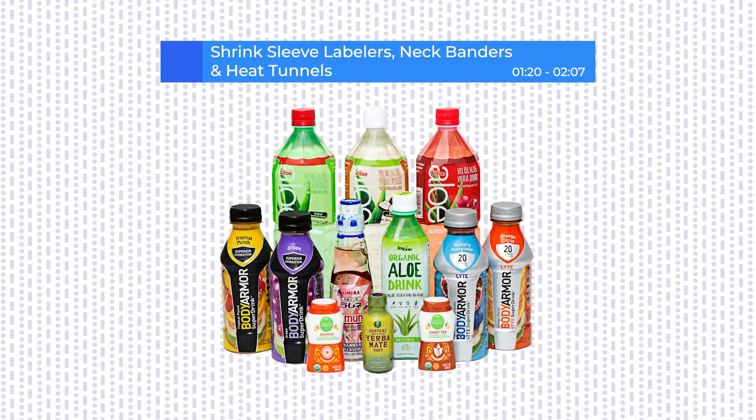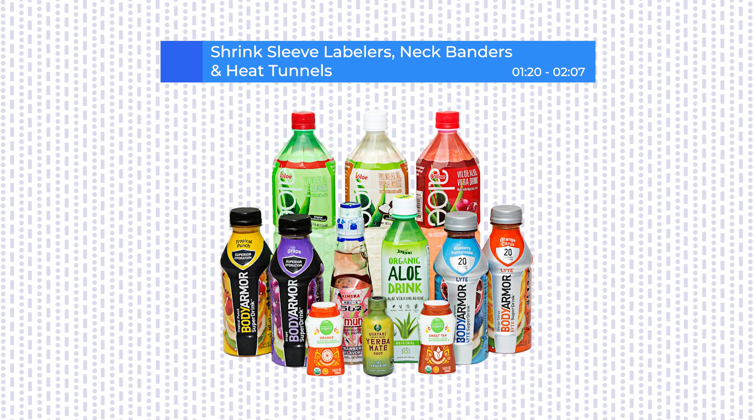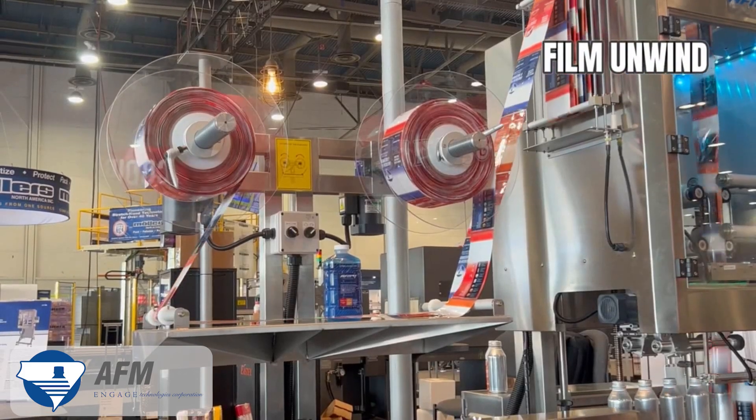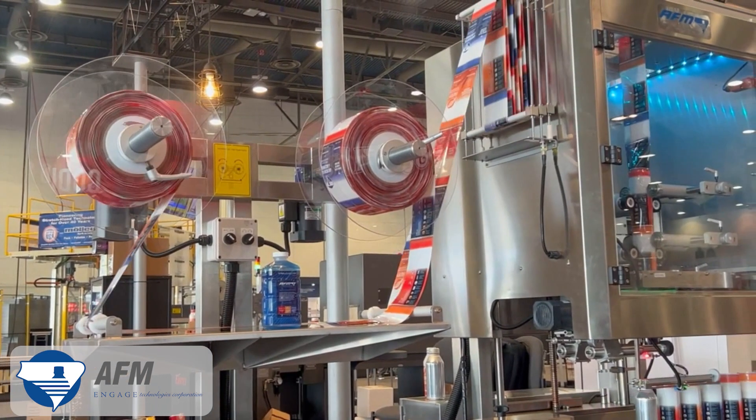Shrink sleeve and neck banders apply full-body labels or neck bands around the neck of containers, shrinking the film to conform snugly to the shape of the package. Here we see the LX150, a shrink-sleeve label applicator from American Film & Machinery, designed for middle, full-body,